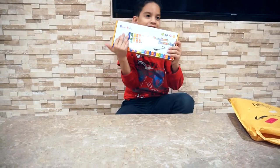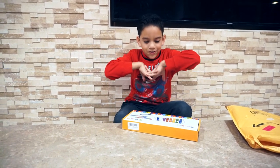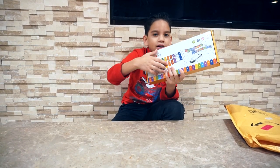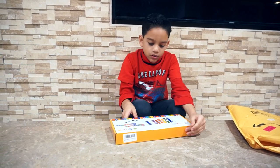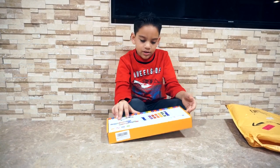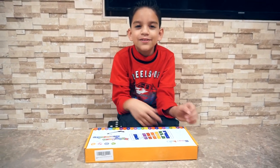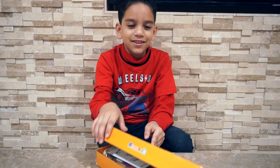Do you hear it? You can hear it. It comes with a xylophone, which is the thing you hit, and the harmonica, which is the one you blow air into. Let's get to opening it. Thank you Smart Kids for sending this to me. Now let's get to unboxing it.